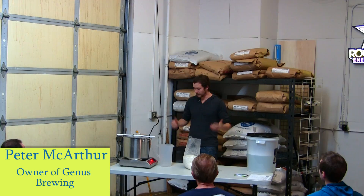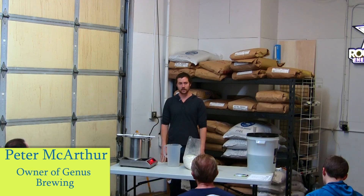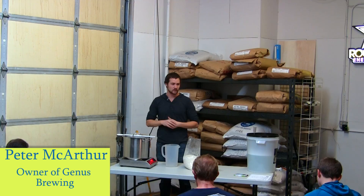To get started, what I've already done before you guys came is I have what I call specialty grain steeping in this pot. It's sitting at about 160 degrees. I usually recommend 155 or 160 degrees for 20 to 30 minutes. This has been in for about 20 minutes. What's in these grains is everything that's listed on the top portion of that recipe — it says steeping grains.